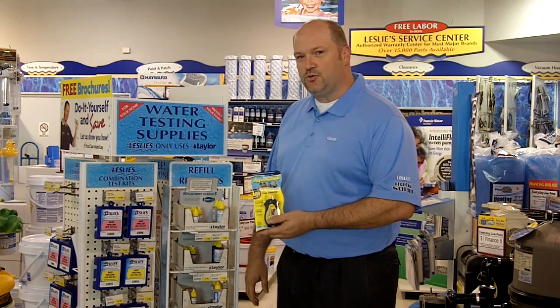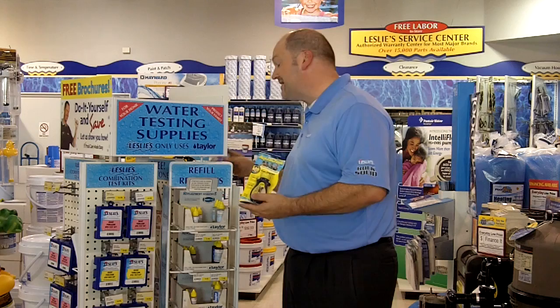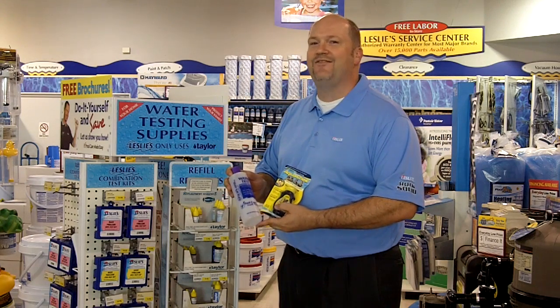You can test your pH by using test strips or test kits that you can find in any Leslie's store. Or you can bring in a sample of your water to one of our stores and have it tested for free.